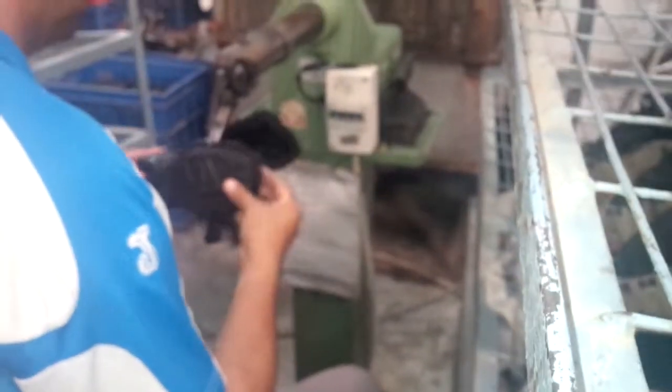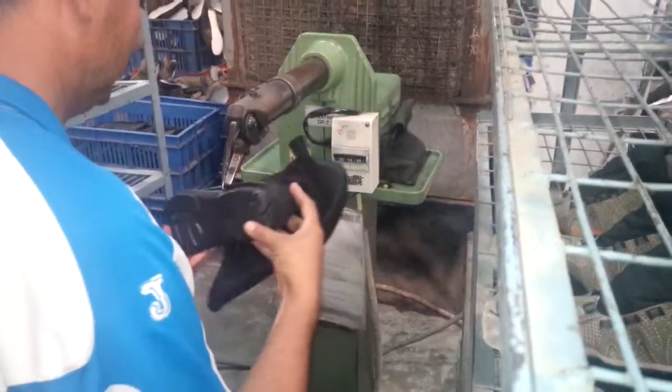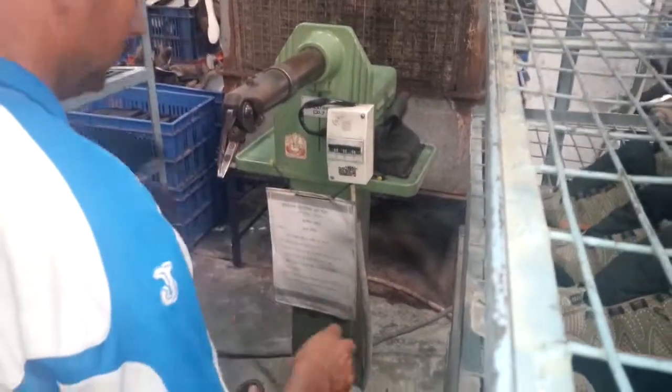Step 22: Trimming of the excess scrap, like a flat. Then ready for finishing.